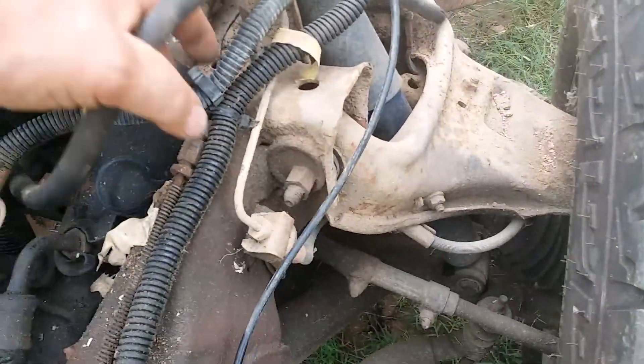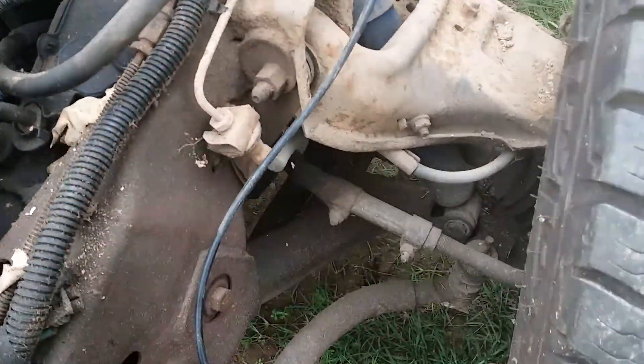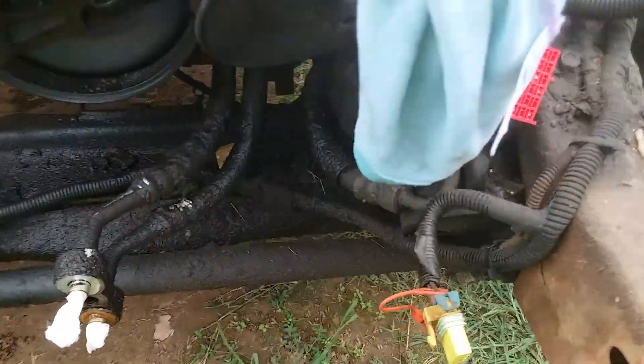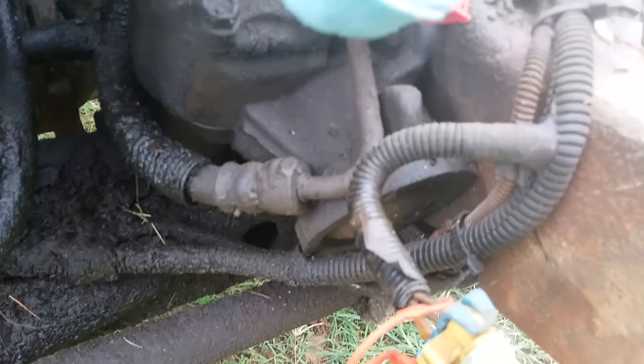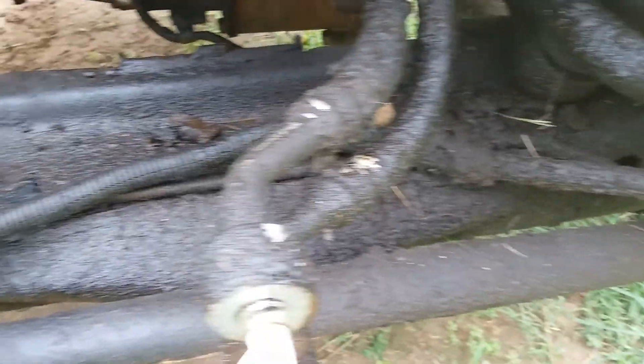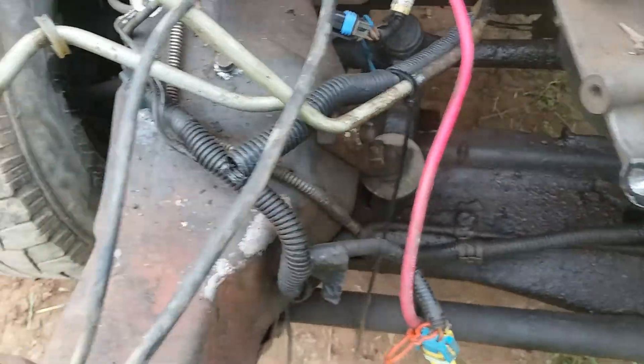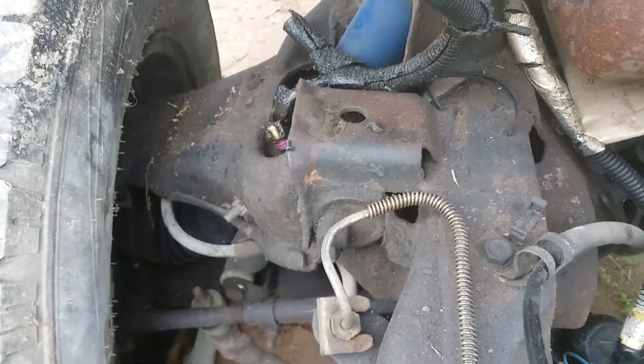Here's how the front brake lines route — pretty simple. Follows the front crossmember down and across, back up right in front of the idler, and then loops around right there.